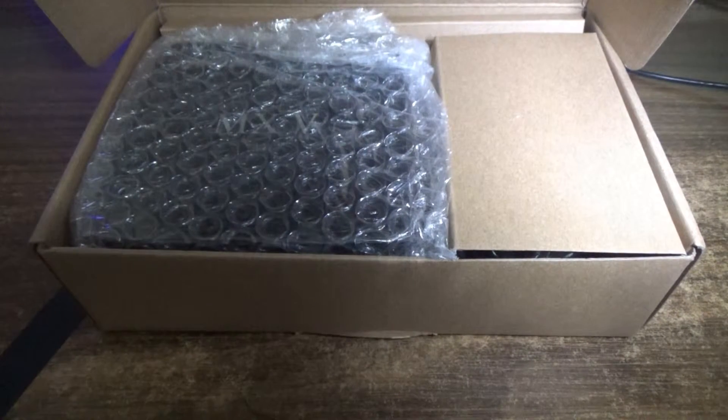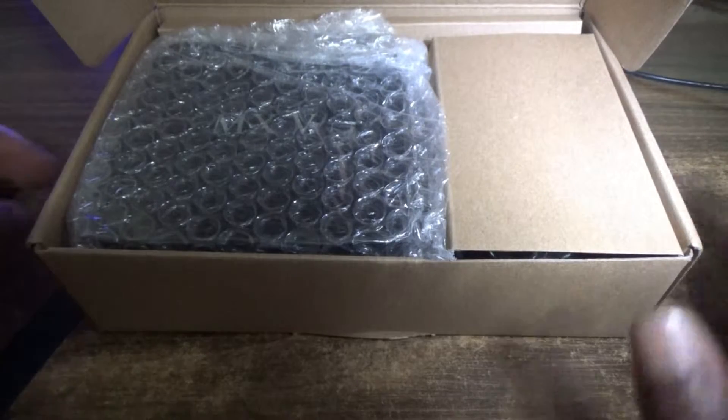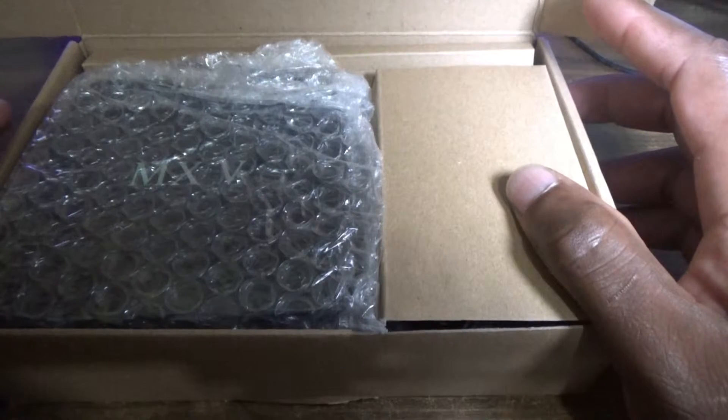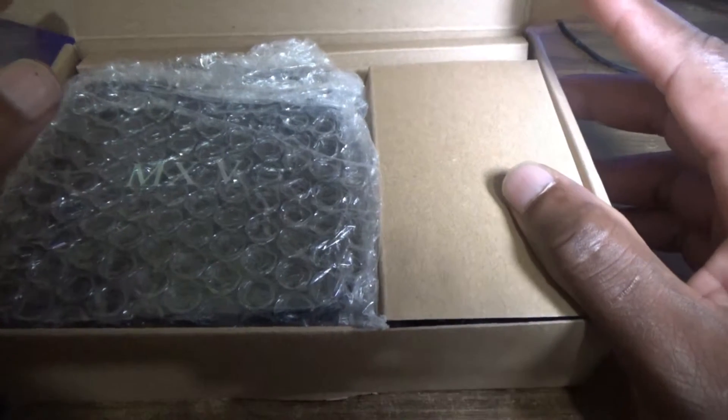Hello everyone, welcome to the next Fermitech video tutorial. For today's episode I'm going to show you the unboxing and review of my MXV Android TV box.